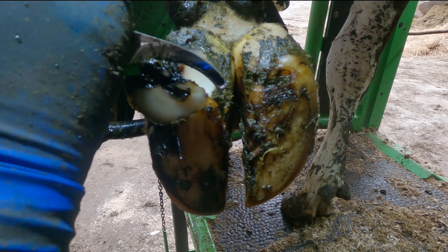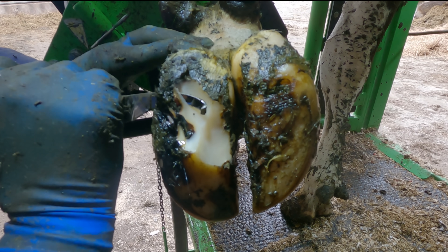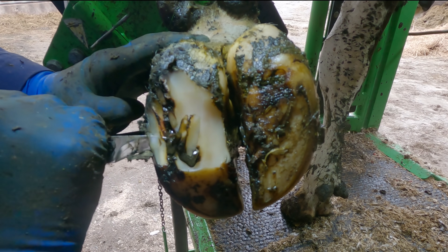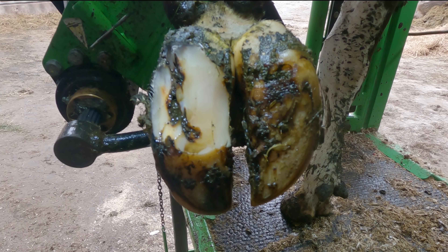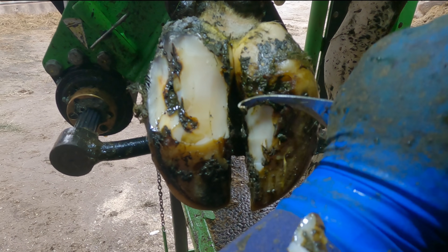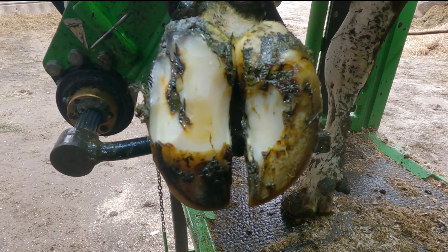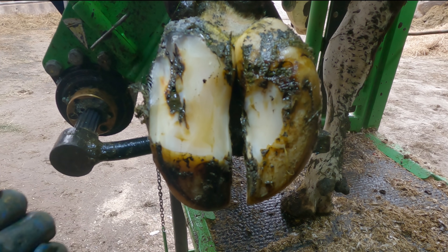This trim started with the debriding of massive chunks of rugged hoof to get down to the problem. This is the front left foot of this cow and it's her lateral claw that has been affected by the lesion. This white line type lesion has fractured up at the heel. This is a monthly farm, so judging by the huge growth of hoof at the start, this must have come from an injury or a knock of something hard, causing a very inflamed corium resulting in such a large hoof growth.